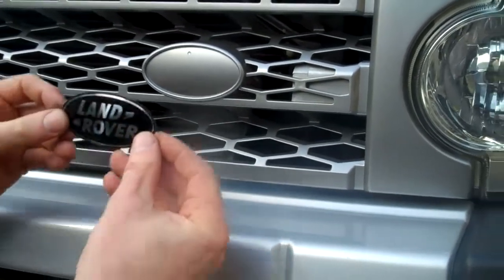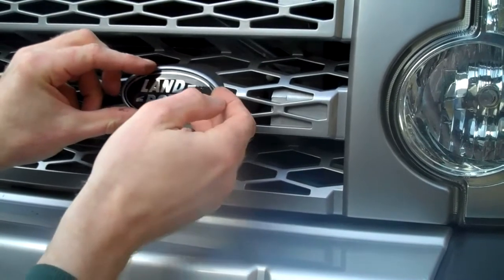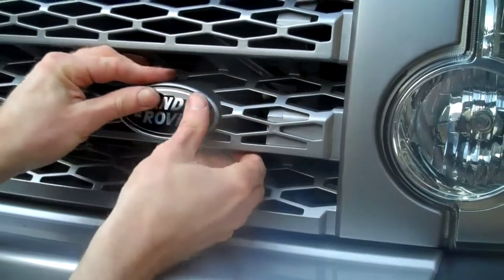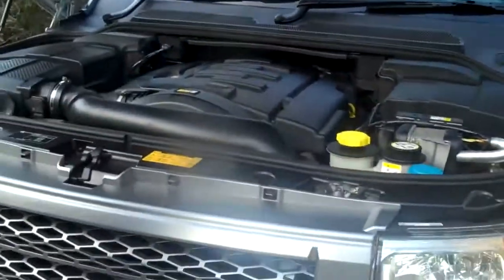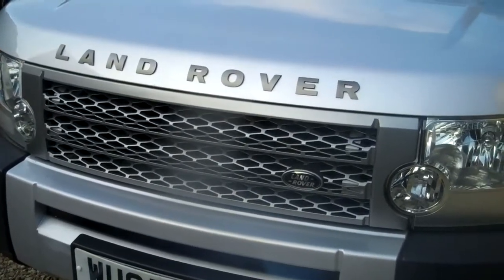Just peel that off, then position it and make sure you get it central in there. Push that on. And then if we put the bonnet down, you can get an idea of the transformation that we've got there.